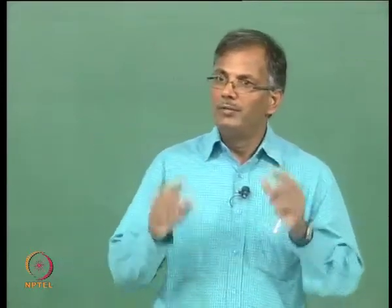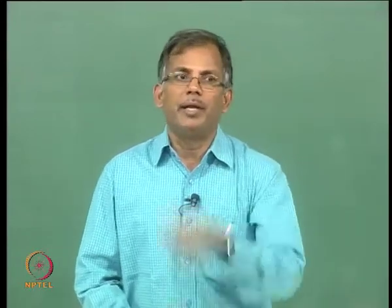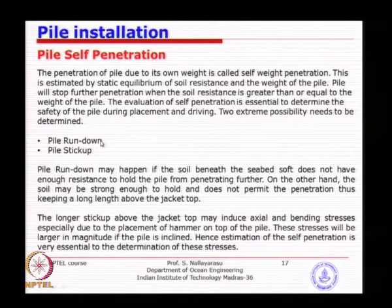To prevent pile run-down, we weld a piece of steel — a stopper — sticking outside the pile so that even if the soil behaves very differently from theory, the pile cannot fully descend. This prevents the pile from disappearing into the jacket leg, after which retrieval becomes a major problem. Pile run-down is one of the biggest problems in offshore pile driving, especially for the main pile. For skirt piles it is less of a problem because of the sufficient sleeve length.